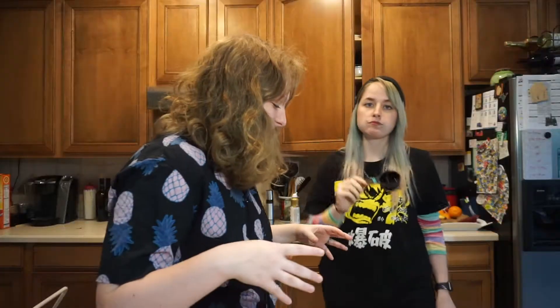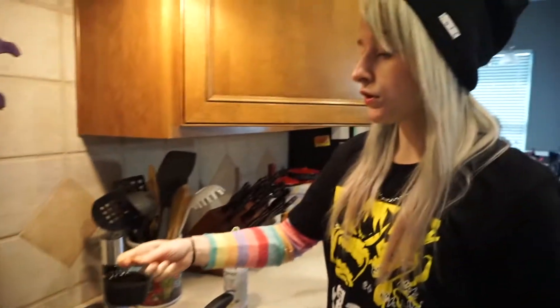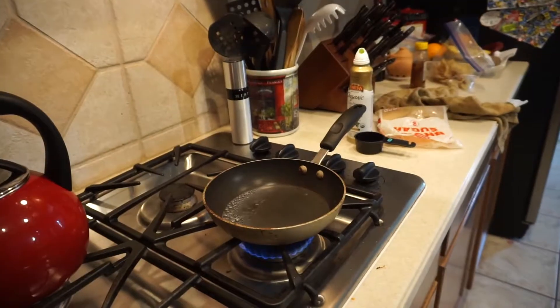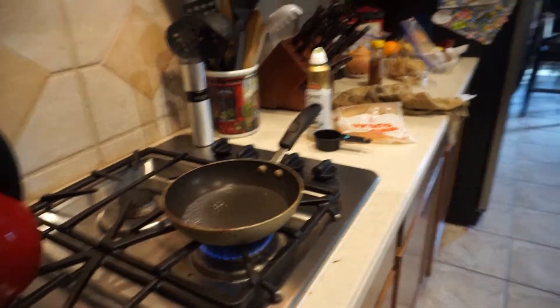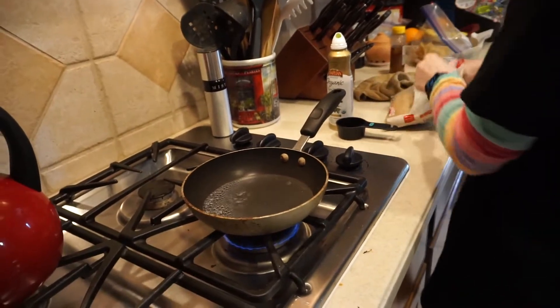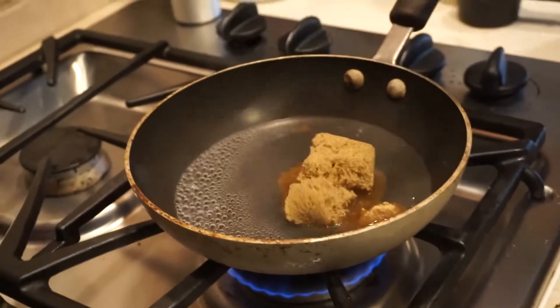You need one third cup of water. We don't even have a bowl — anyway, we have one third cup of water here, we're just gonna pour it right in. Turn this on. We're already boiling — it's gonna evaporate — so we're gonna add one fourth cup of brown sugar, just throw it right in there.